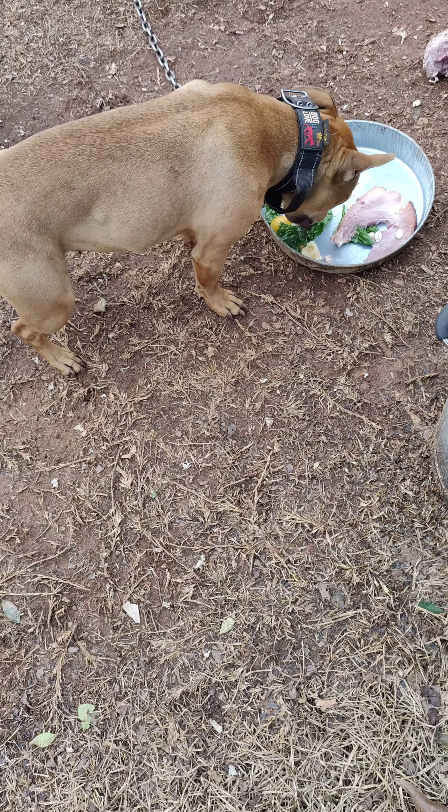All right, now for the big dog — for the big boy. Sit. Come. Sit. Go ahead.